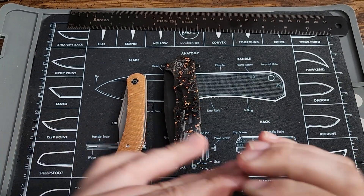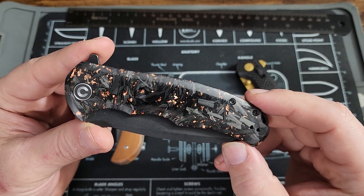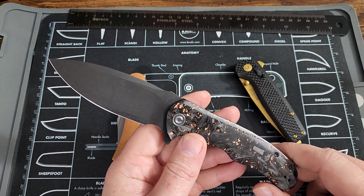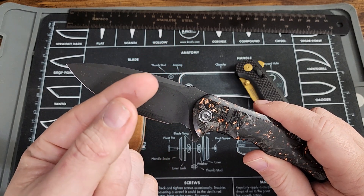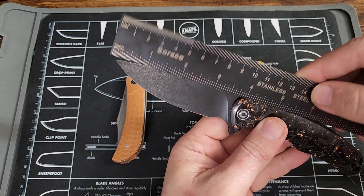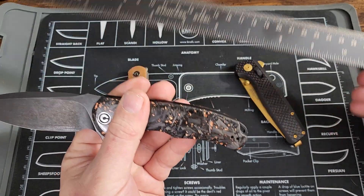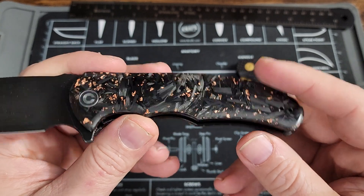This is a Civivi Praxis — get a good look at that. This has the copper flake in it, deep carry pocket clip. This is my first Praxis. This is the full size, not the mini, and I will tell you it is sharp. Two days ago I stuck that knife all the way into the bone in my finger — luckily it wasn't very wide but it was quite deep. Blade is almost four inches, overall length a little over eight inches, with a black blade and that really pretty copper flake inlay. Steel is CPM S35VN.